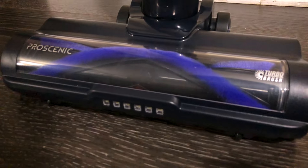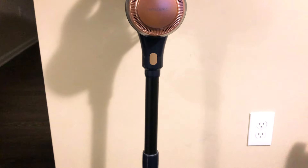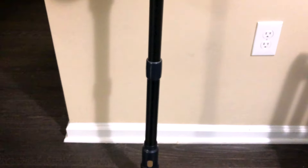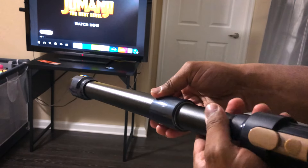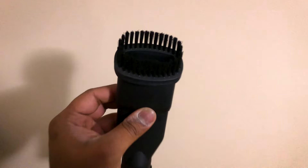It's got substance to match its style. And let's face it, who doesn't want a vacuum that's easy on the eyes and the arms? It's like the Swiss Army knife of cleaners. What other things does this package contain? Over here is a collection of accessories meant for handling different cleaning situations.